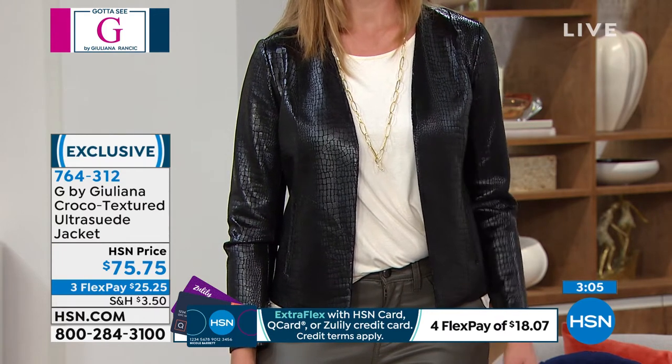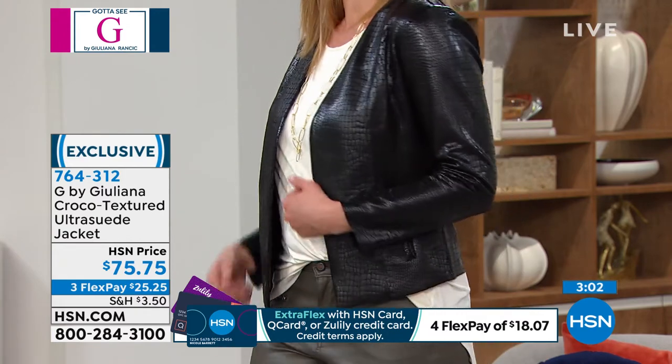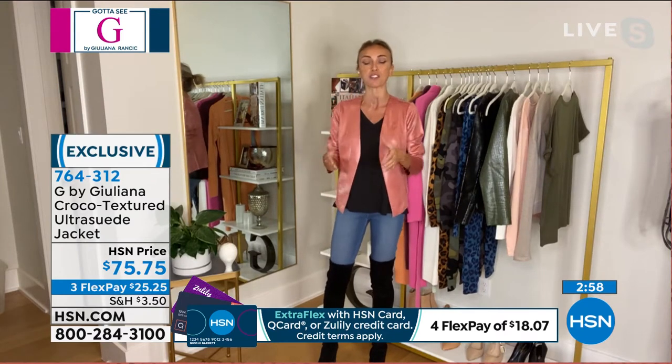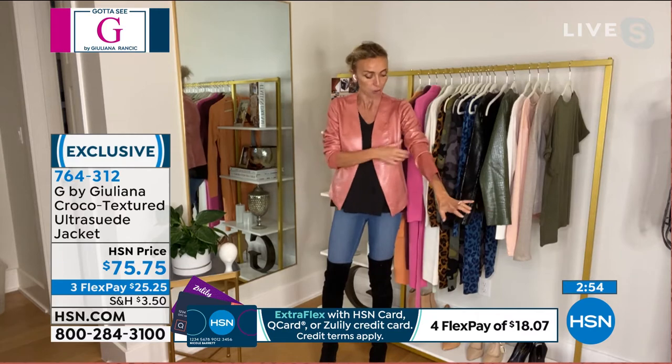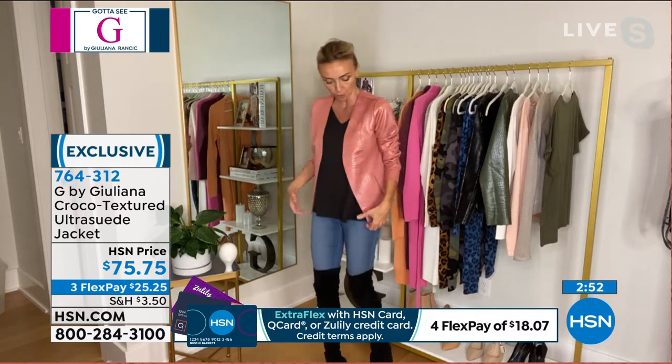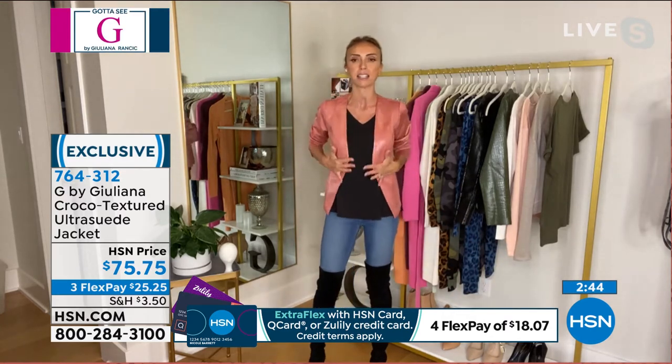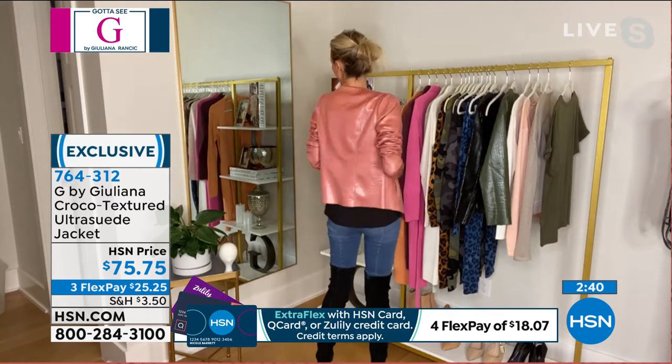I was trying on some of my older blazers and moto jackets and everything looked boxy or not fresh. If you're trying to refresh your wardrobe with cute little blazers and moto jackets, this is such a cool alternative. I love this seaming detail right here in the front and in the back — it's so beautiful.